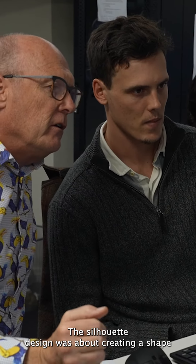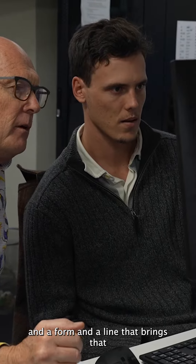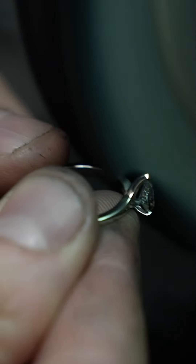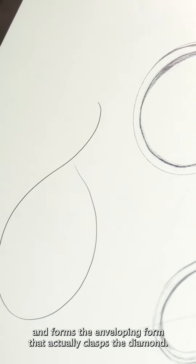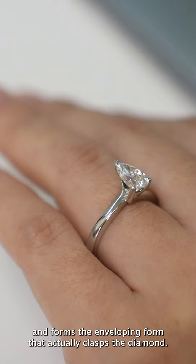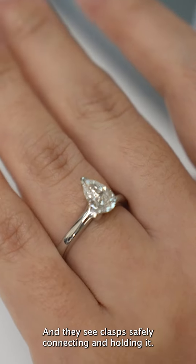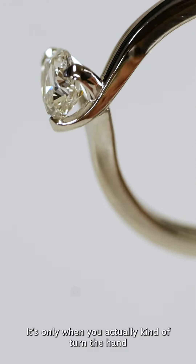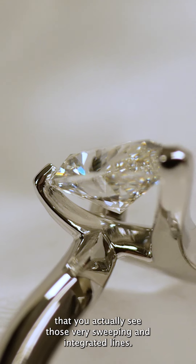The silhouette design was about creating a shape and a form and a line that brings that gem into a piece of jewelry that someone can wear every day. The band actually sweeps and flows and forms the enveloping form that actually clasps the diamond, but when most people look at it from the top they see that gorgeous pear-shaped diamond and they see clasps safely connecting and holding it. But it's only when you actually turn the hand or look down at it from different directions that you actually see those very sweeping and integrated lines.